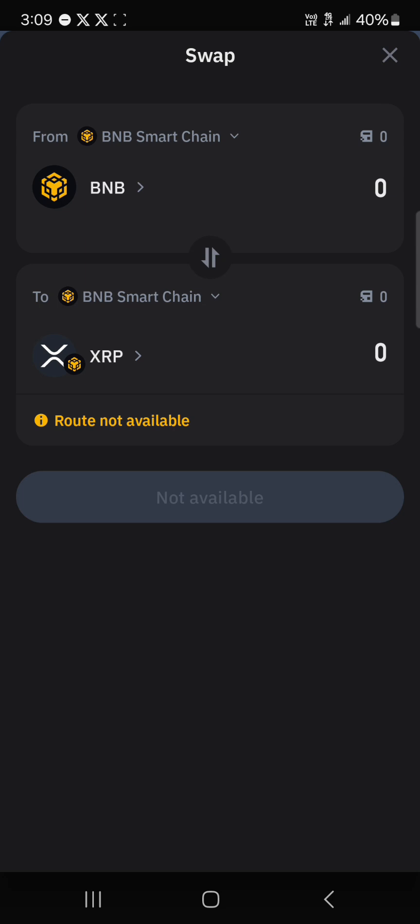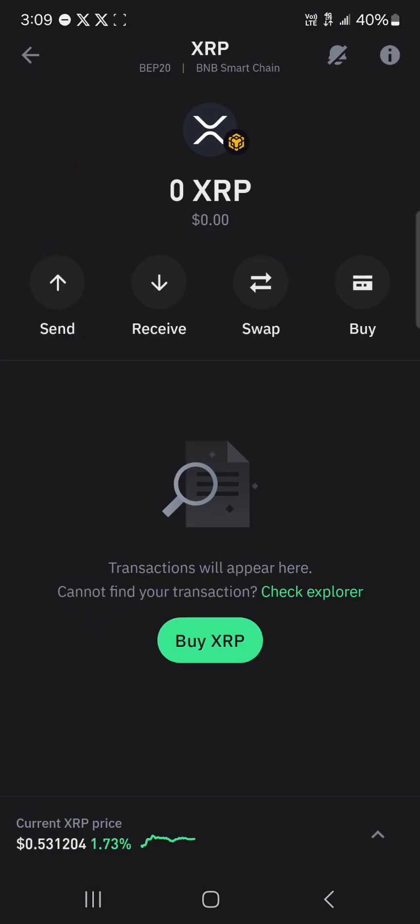And just like that, you've gotten yourself some XRP. As you can see, there is no need to pay the activation fee of 10 XRP when using the swap method — you can simply swap for free and your wallet will be active. So that's how you can easily go about this. Comment down below if you have any questions and you'll be given an answer. Thank you.